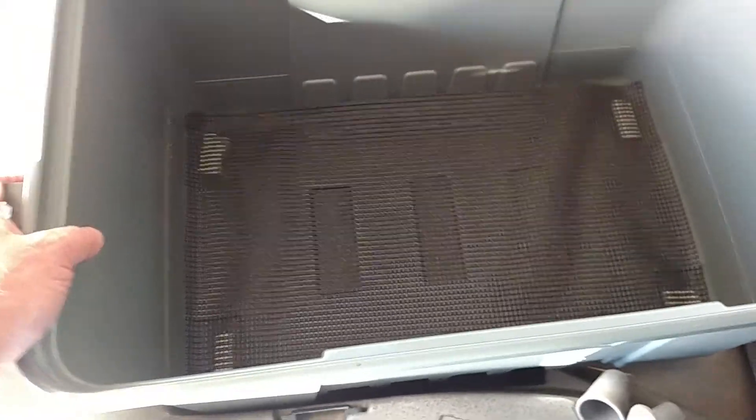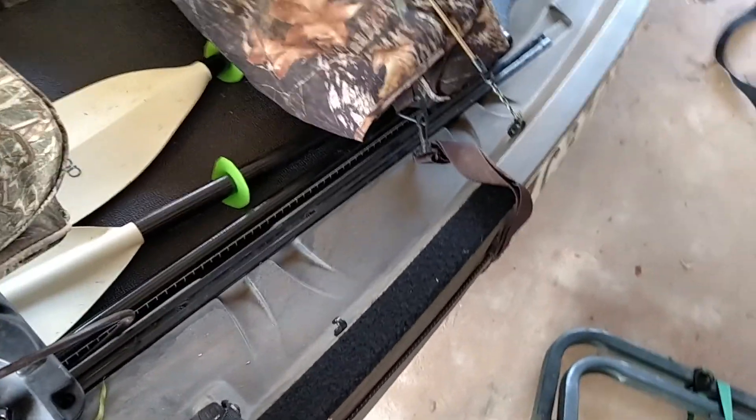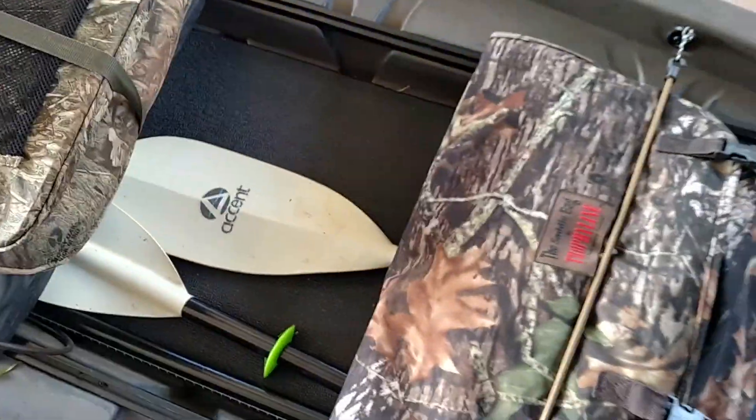It's got Velcro to hold it in place. I've also put Velcro — the soft side — right here where my oars, when they go to hit, won't make any noise. And I also took one of those exercise mats and put it in the bottom to dampen any noise. I put a little bit of Velcro in the front to help hold it down, and also under the seat.